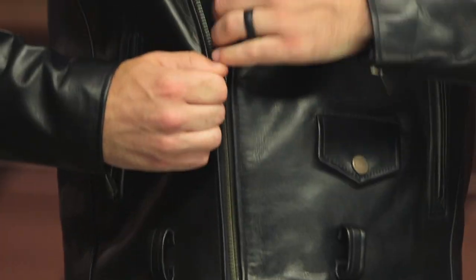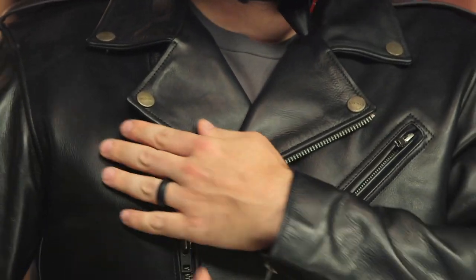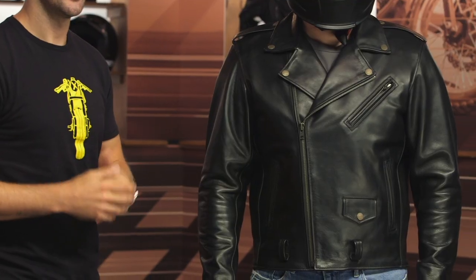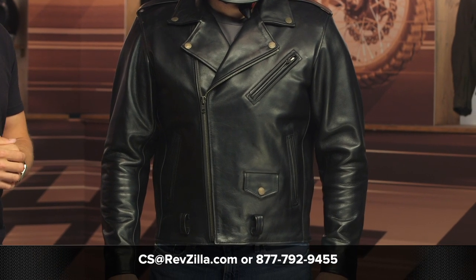This is that classic, timeless jacket we've seen time and time again — great level of protection, great abrasion resistance, and something a lot of riders can utilize on classic and modern motorcycles. If you're looking for more details, click the info button to go to RevZilla.com where you can read other rider reviews. If you have any questions, don't hesitate to reach out to our gear geeks at 877-792-9455 or email cs-revzilla.com. Thanks for hanging out and taking a closer look at the Street and Steel Dakota Leather Jacket. I'm Brandon — keep it pinned.